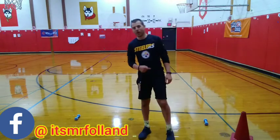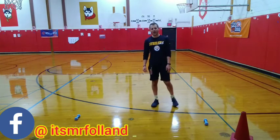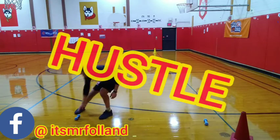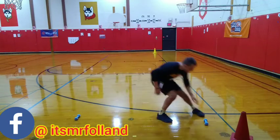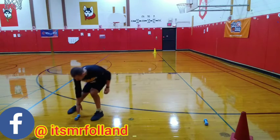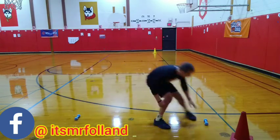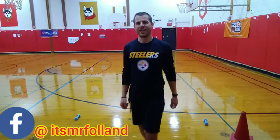Alright, our final hustle round — we're going to run and run back. The score we're going for, let's see how fast we can get 20. Alright, it's our final round, let's give it our best. Ready, set, hustle! 1, 2, 3, 4, 5, 6, 7, 8, 9, 10, 11, 12, 13, 14, 15, 16, 17, 18, 19, and 20. How'd you do? Nice hustle, muscles.